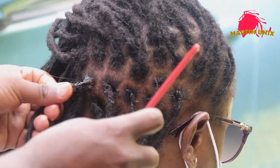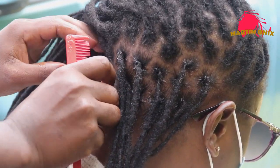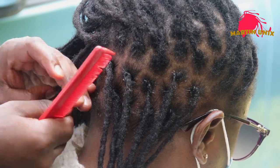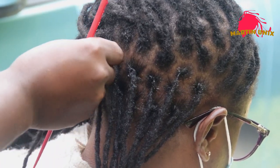So this is our locking gel, guys, from Roots Beauty World. You will realize that it's a loose gel, and I like using the loose gel — I'm going to highlight the reasons why.